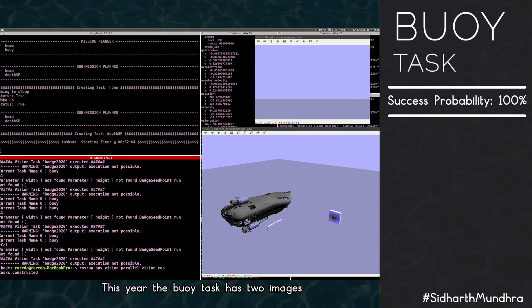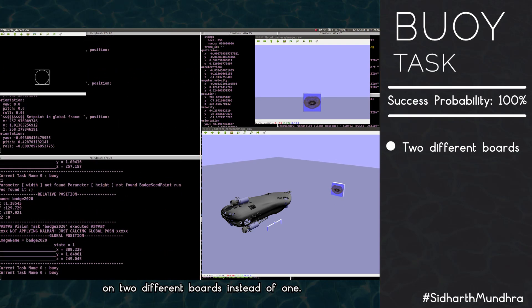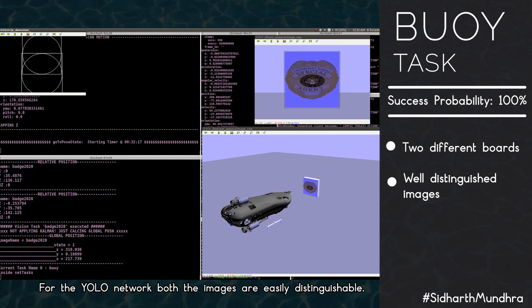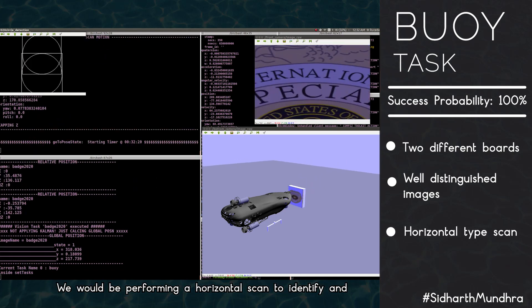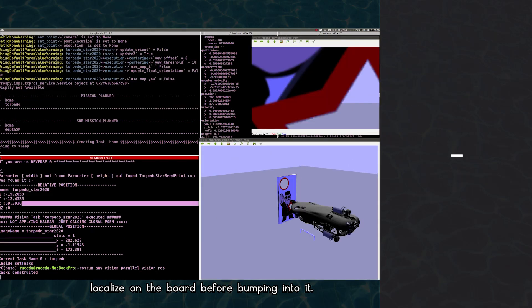The buoy task this year has two images — badge and tommy gun — on two different boards instead of one. For the YOLO network, both images are easily distinguishable. We would perform a horizontal scan to identify and localize on the board before bumping into it.